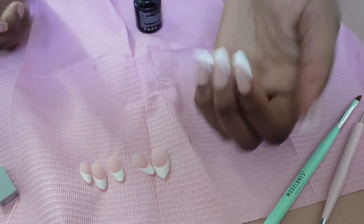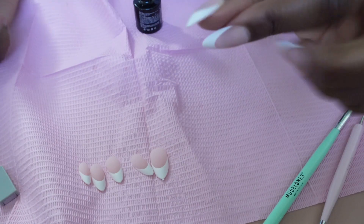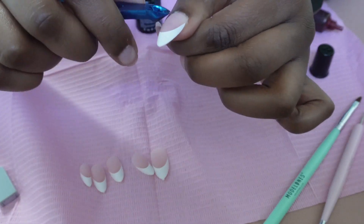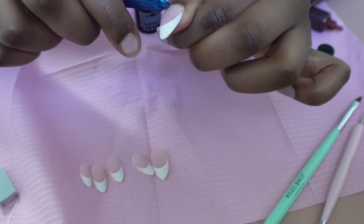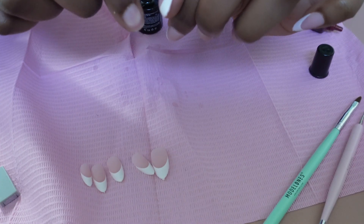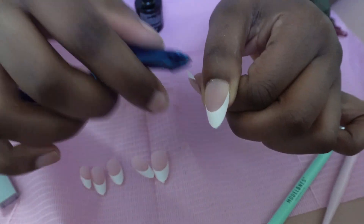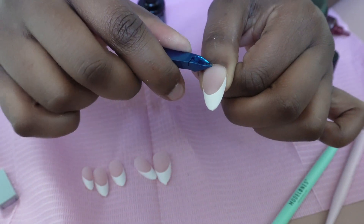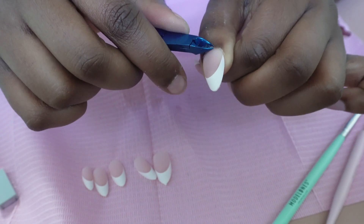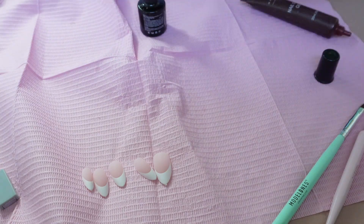So this is the left hand — it's all done. There is a little bit of spillage from the glue, so all I do is take my nippers and go in to clean it up. And there's that. We're going to do the other hand and I'll be back.